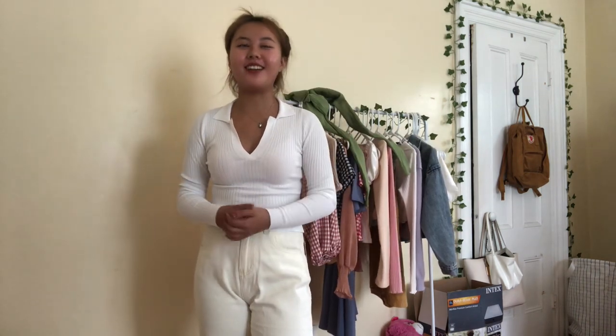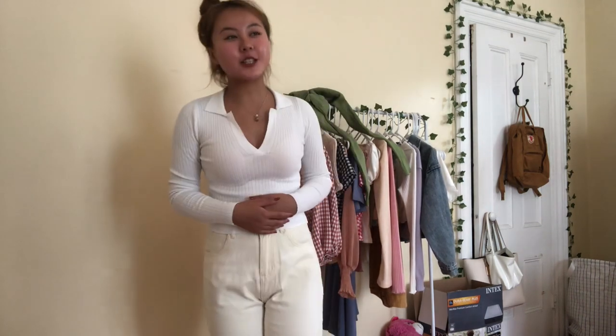I don't know what I was thinking when I decided to film this haul in 95 degree weather with the majority of the clothes being long sleeve shirts. But regardless, I have already started this haul and it's way too late to go back.